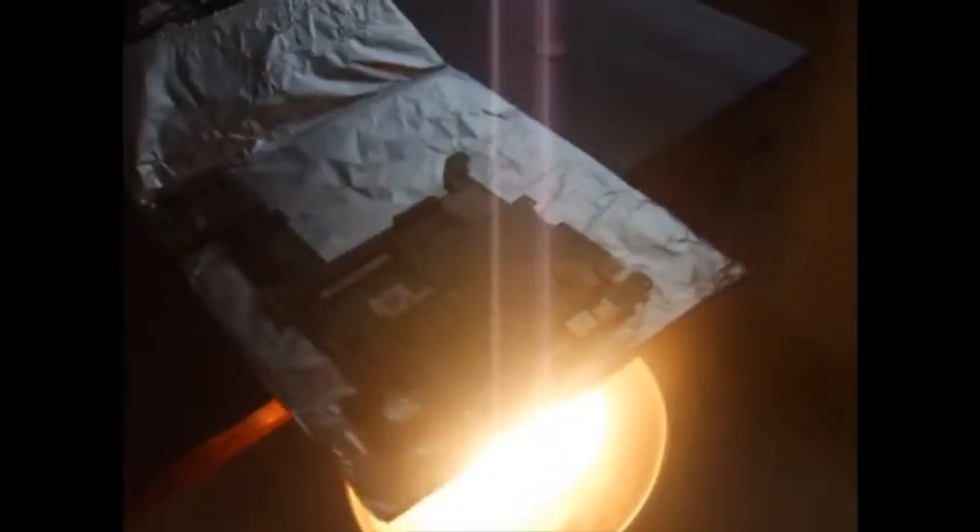We're now cooking the motherboard for about two minutes. When this is all over and said and done with, we should have a working machine. To prevent boring you to death, I will stop now and return back later.